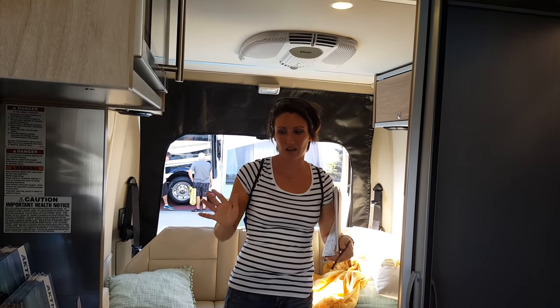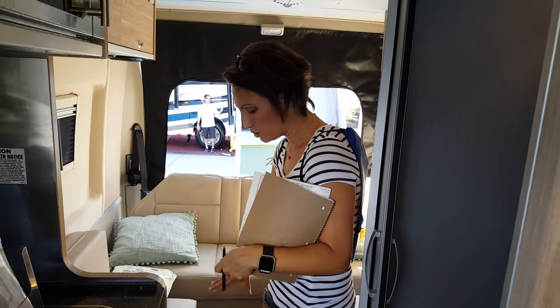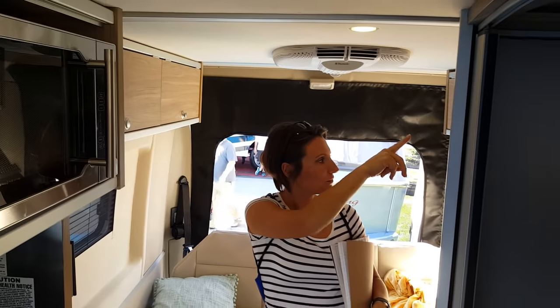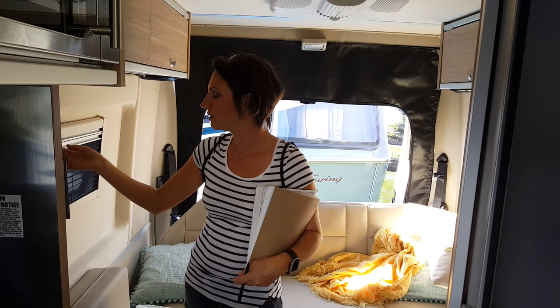With the Murphy bed flipped up you've got this bed right here and it just kind of doesn't work. So you can recline this if you want, put the other cushion here, and you've got a really big bed — it's supposed to be king size. You've got storage up here and a TV. This is really cool.